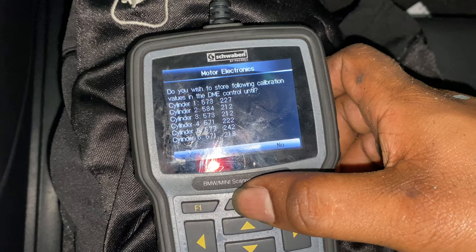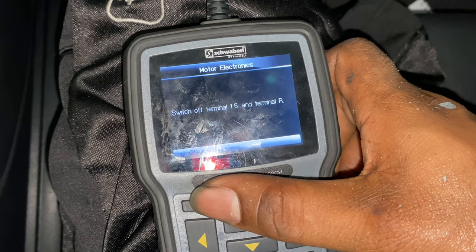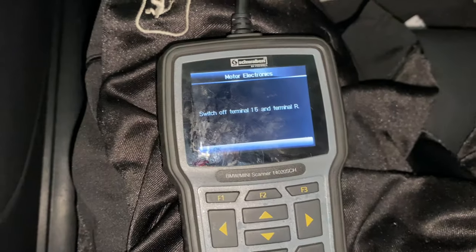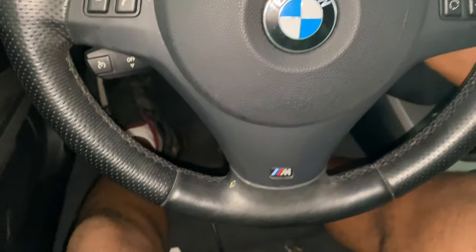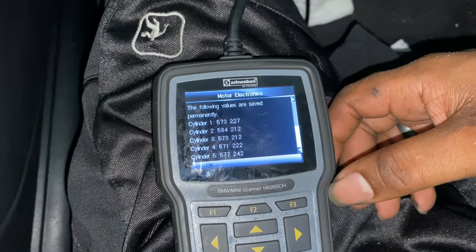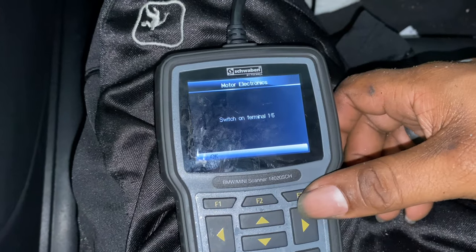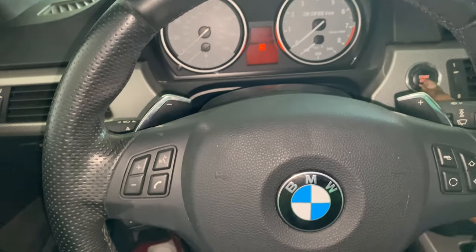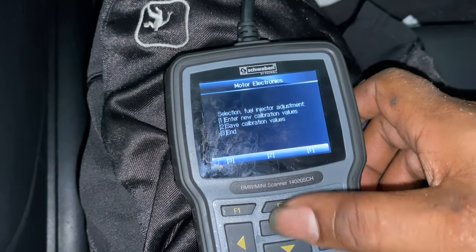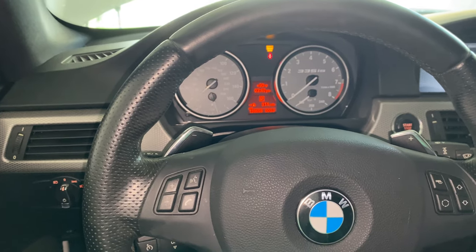Finished coding right now - 571218 - and yes, turning this off. There we go, good to go. That's all coded now so it should be good to start. Hopefully everything should be running smoothly with no rough idle or misfires.